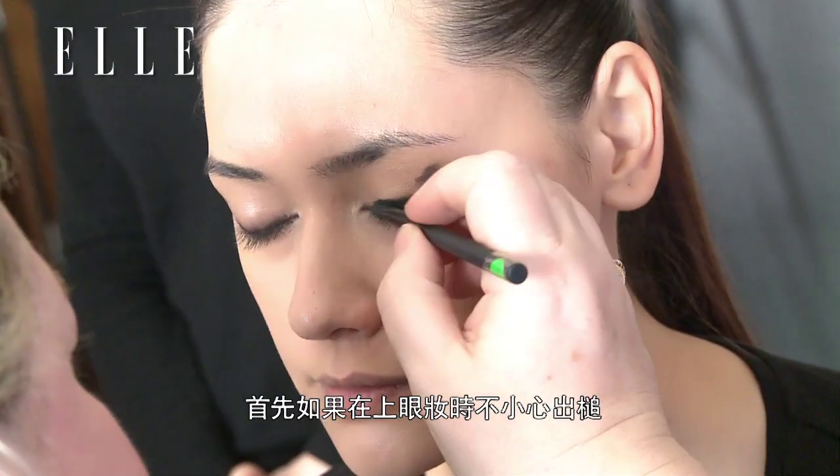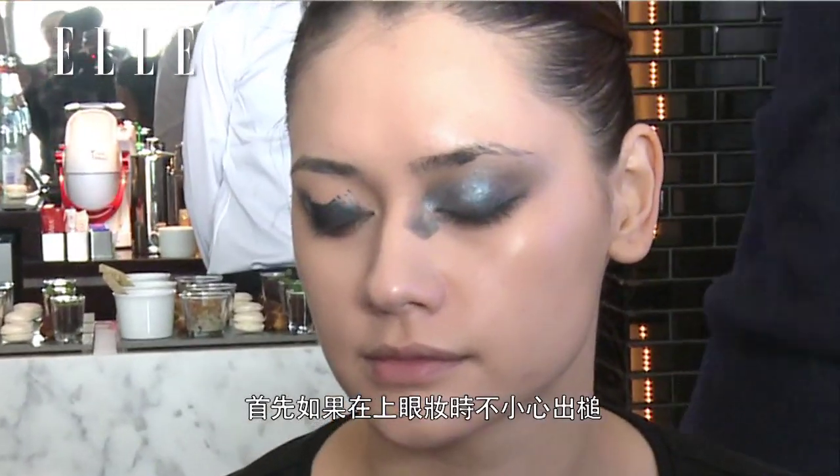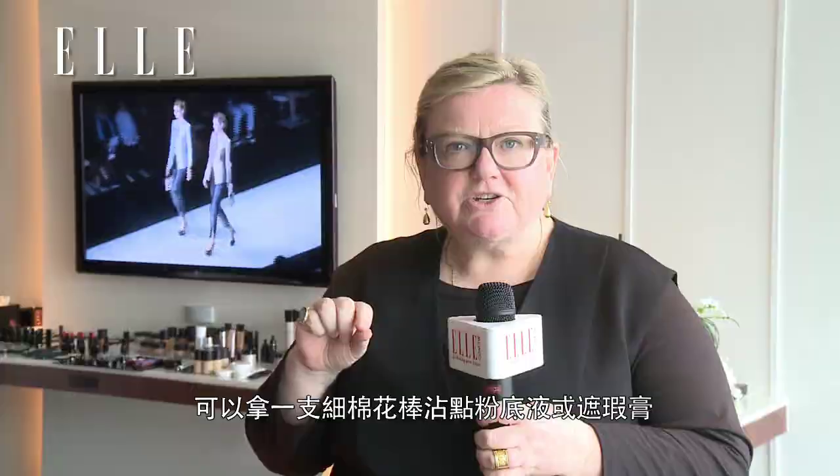Hi, I'm Linda Cantelo, and this is for Giorgio Armani Cosmetics. I have two tips for you. The first is if you make a mistake with your makeup like I did before, take a Q-tip and dip it into your foundation or your concealer, and then just wipe around your eye, and it's perfect afterwards.